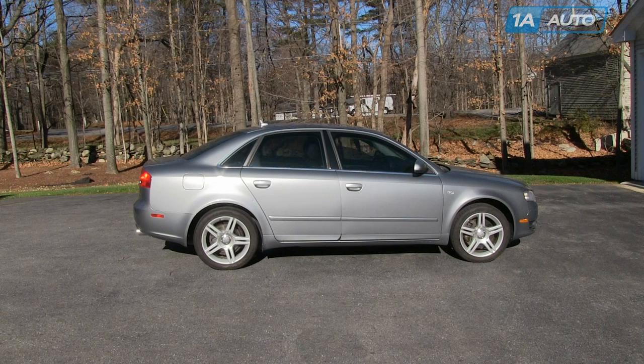In this video, we're going to show you rear view mirror replacement — outside rear view mirror replacement. This is a 2007 Audi A4. It should be pretty much the same for any 2003 to 2008 A4, both the sedan as well as the wagon, as well as the S4 and RS4.